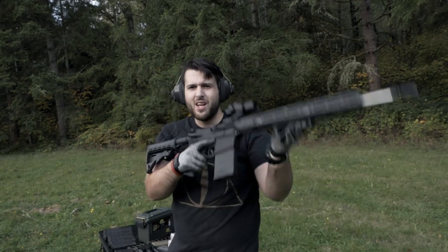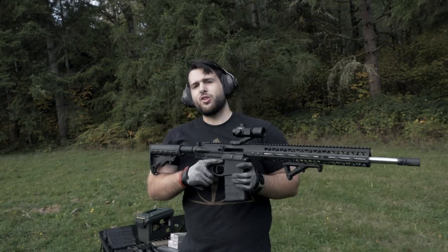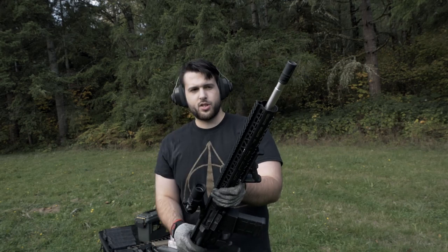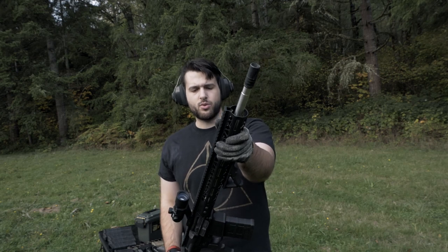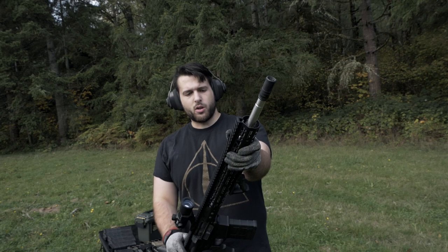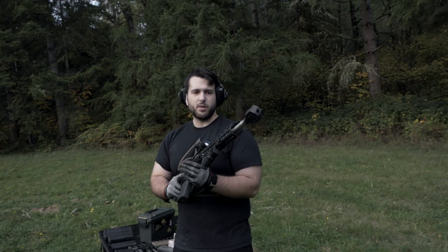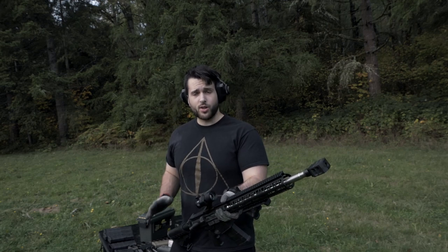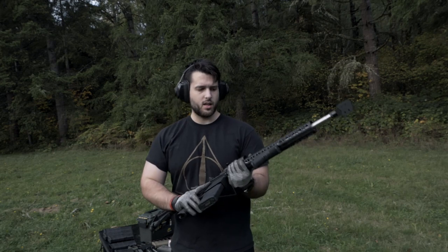Alright, well I didn't like that — that hurt my shoulder. Not very fun. But I'll definitely keep the A2 birdcage just in case — you know, if you're going to the range and you don't want to be blowing smoke and everyone else's eardrums out. Alrighty, so now we are back to the tanker style muzzle brake, which is actually one of the ones I like the most even though I didn't think I would. The muzzle flash is kind of hilarious and the recoil reduction is actually really good. 20 rounds of Tula 150 grain, let's see how it does.